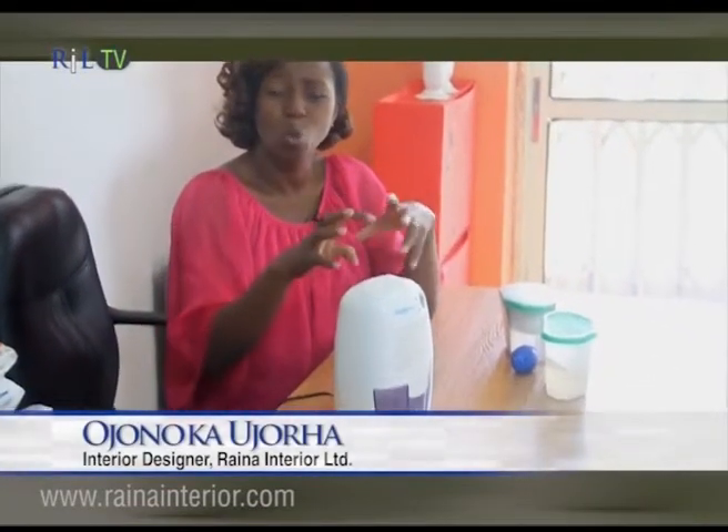A lot of us complain that we keep our clothes in the closet and when we bring them out they have a whitish growth on them. The walls start peeling when they get wet. I'm going to share some of the solutions I have applied to this condition that have brought some relief to myself and clients as well.